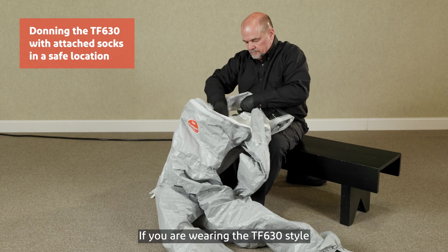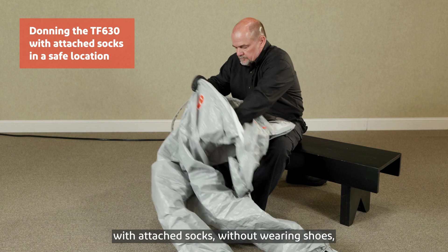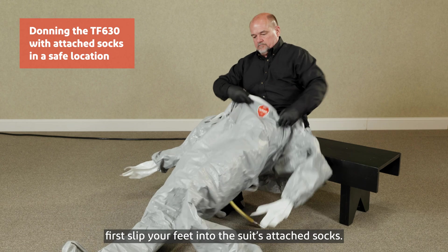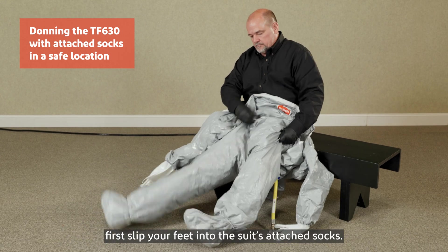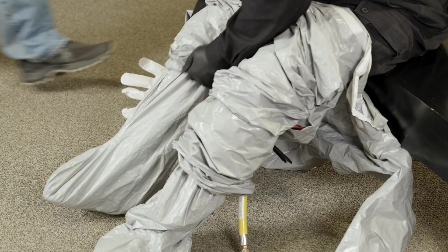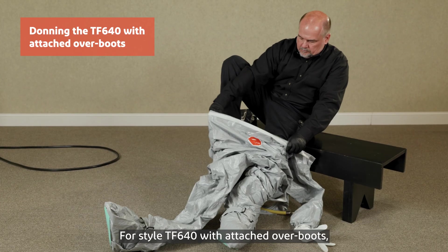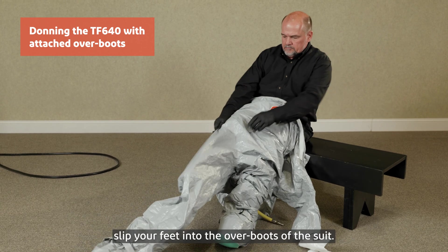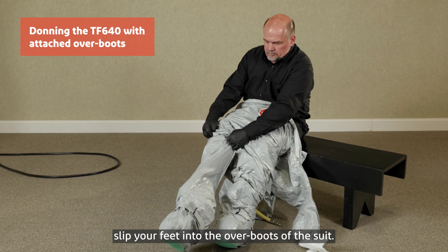If you are wearing the TF630 style with attached socks, without wearing shoes, first slip your feet into the suit's attached socks. For style TF640 with attached over boots, while wearing shoes, slip your feet into the over boots of the suit.